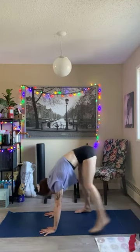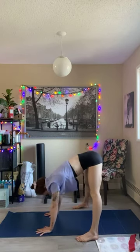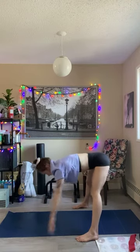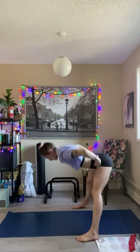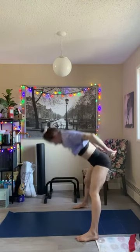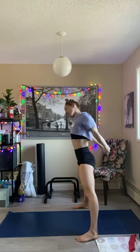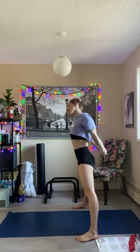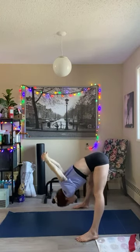All right, now I want you to walk your feet in and try to go a little wider. Try to touch your hands to the ground with a straight back. You can always put your hands on your shins or even on your hips. Let's try interlocking your fingers, keeping that wide stance, interlocking behind your back, moving your head side to side, and adding a little forward fold.